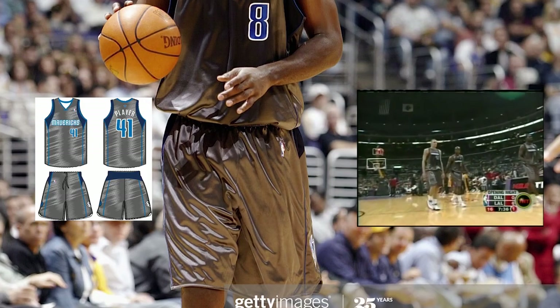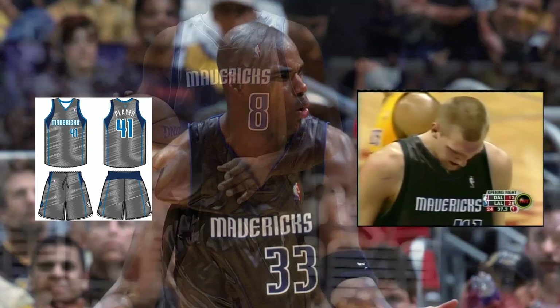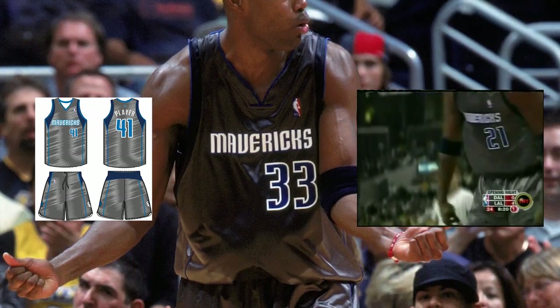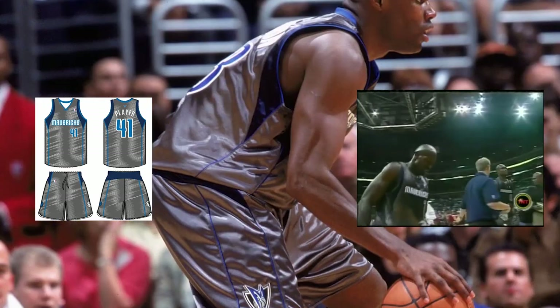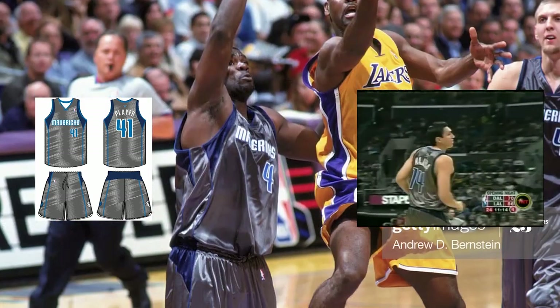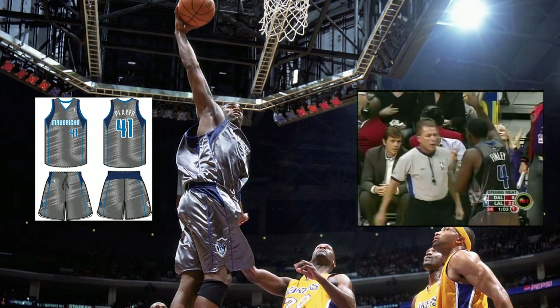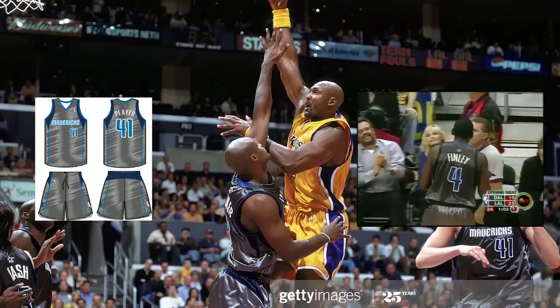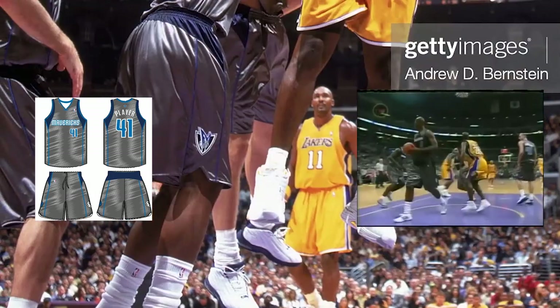This set used a silver base with 'Mavericks' in caps, fully spelled out in white with royal blue trim and royal blue numbers with white trim. The base set's shoulder and shorts blocks and lines were used, this time in midnight blue and royal blue respectively. The shorts swapped the horse logo for the Mavs' primary alternate logo.